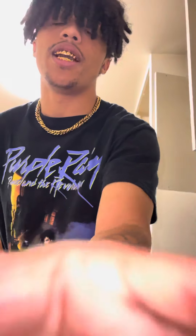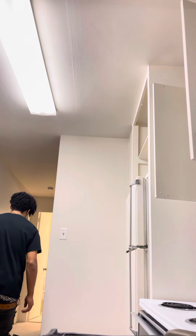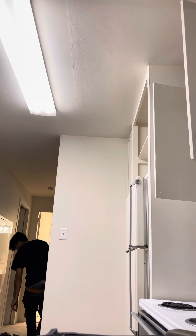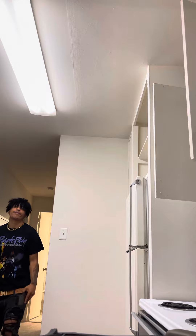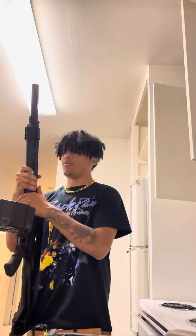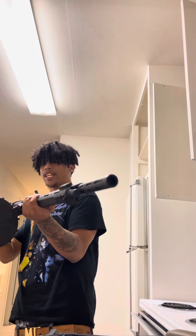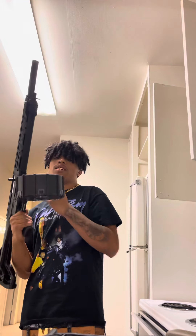Alright, hey guys, today I'm going to be reviewing an AR-12. Here we have the AR-12 — this is made by Panzer, this is Panzer's AR-12. I believe this is a Gen 4 model.